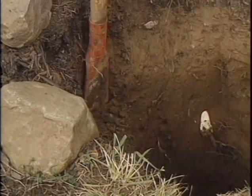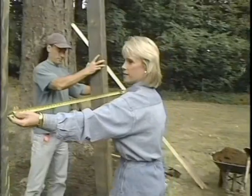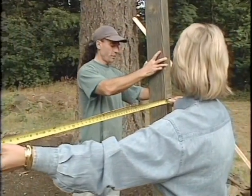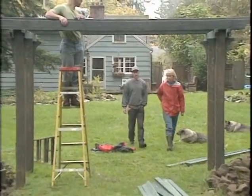Dig three feet down for the four pillars, which must be set in concrete. It has to be square and well-placed. Make sure it's someplace you really want it — follow traffic patterns. Make sure it's sturdy, or else you're going to be really disappointed when you have to rebuild it when your wisteria eats it.